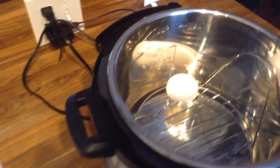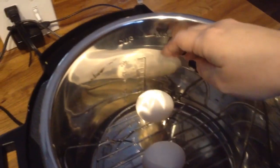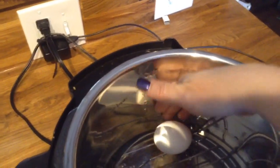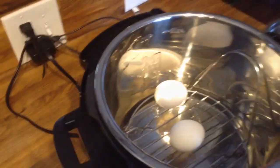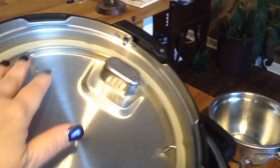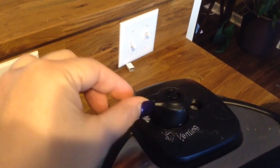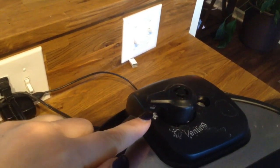Add however many eggs that you want to boil into your pot on the trivet, making sure that you don't let the eggs touch the sides. There's a gap between your egg and the side of the pot. Always make sure that your seal is firmly in the edge of your Instant Pot. Put the lid on, seal it, and make sure that the little handle is turned over to the sealing position.